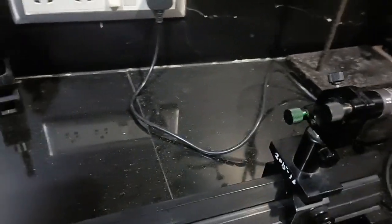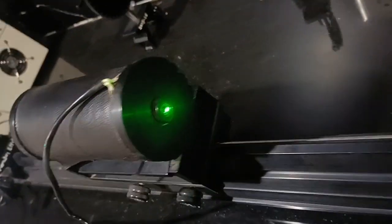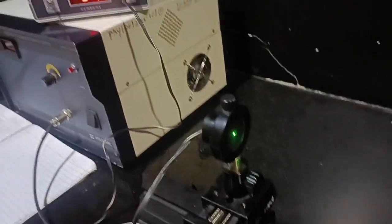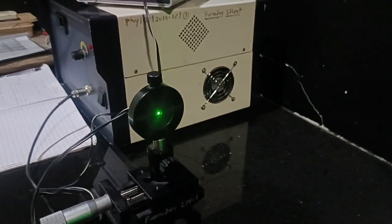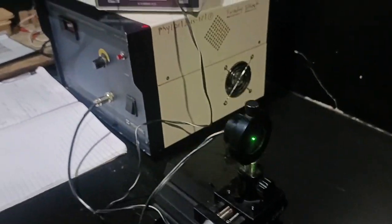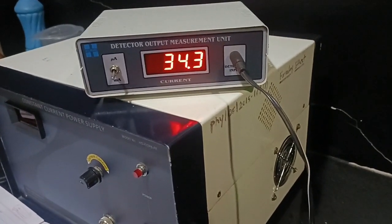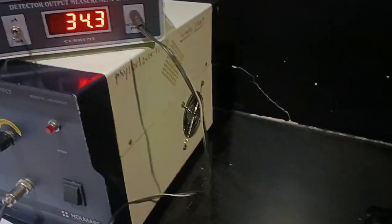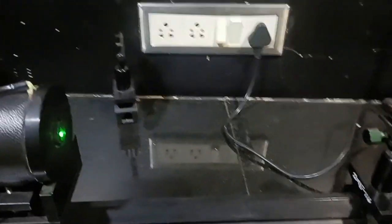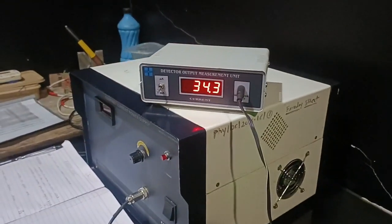We have now switched on the laser diode. This laser should pass through the electromagnet and fall on this photodetector — exactly on the pinhole of this photodetector. We have to adjust the laser in such a way that the detector gives the maximum reading, which is 34.3 milliamperes here. First you set it in microamperes, then change the knob to milliamperes, and adjust until you get the maximum reading.